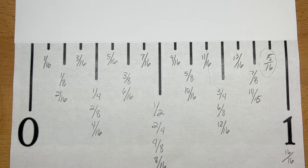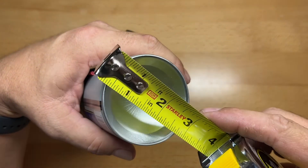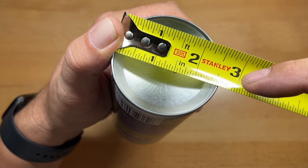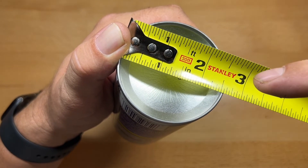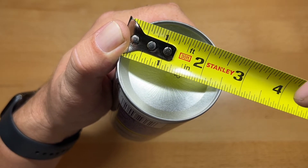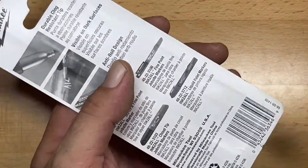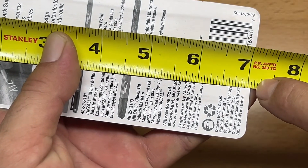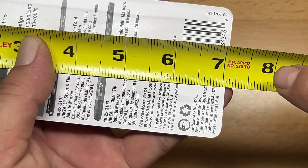Now let's take a look at some different things to measure and see if you can determine what the measurement actually is. Here I have a can of WD-40 Specialist white lithium grease lubricant. We're going to measure the bottom of the can — hook onto that and get our measurement. I go to two and a half inches, then down to the lowest marks in the sixteenth scale, going from eight sixteenths to nine sixteenths, and very quickly I know that is two and nine sixteenths of an inch. Next, measuring a package of Milwaukee Inkzall markers, placing the tape measure up there — it's just above seven inches in the smallest ticks, so that is seven and one sixteenth.